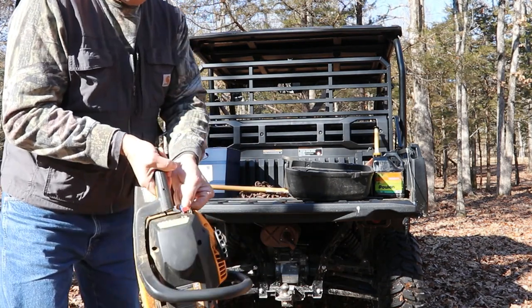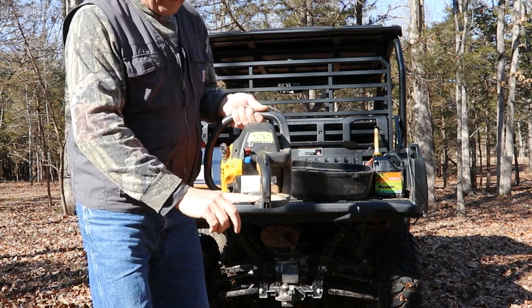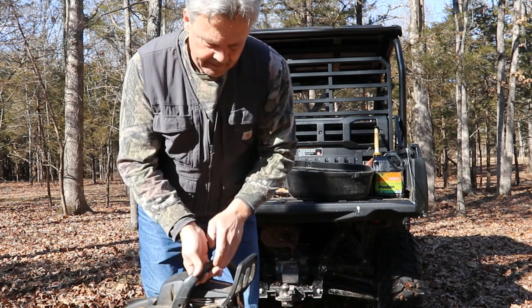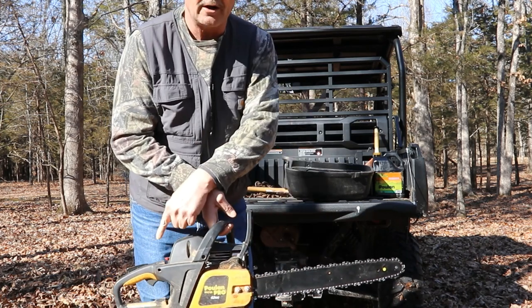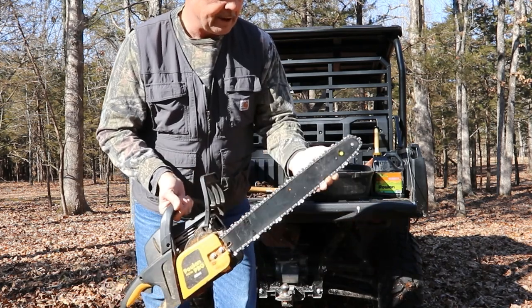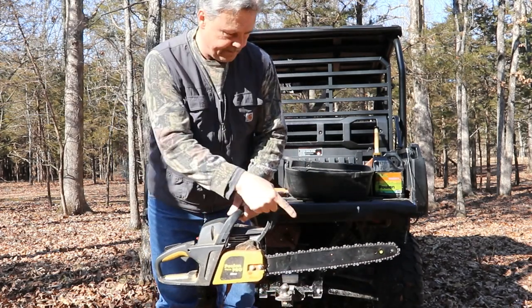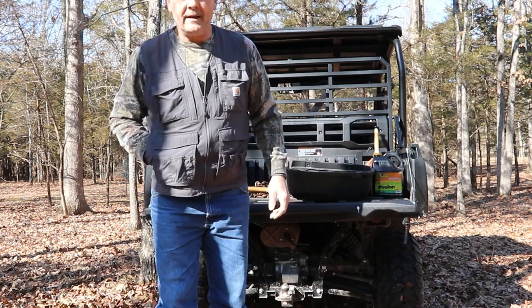I'm squeezing the trigger and pulling my choke lever back to get it set. I always place this thing down on the ground and try to get my foot right here on the end — it's made for that. I make sure the saw blade's not touching. They do suggest you turn on the chain brake so the chain can't turn as you're starting the saw. If it's exceptionally cold outside, you're better off getting the blade up off the ground and letting that chain turn a little bit, because everything's cold and it makes the saw harder to start.